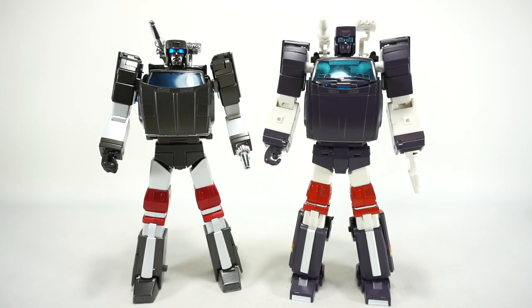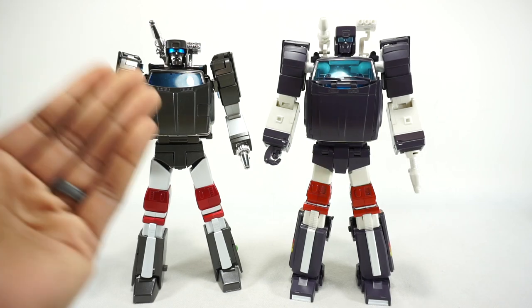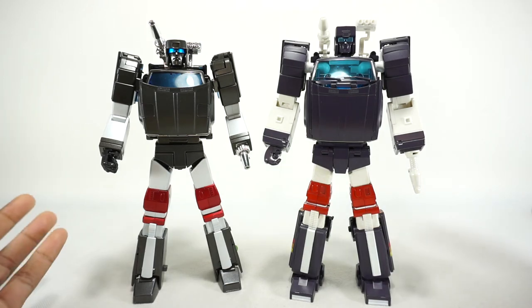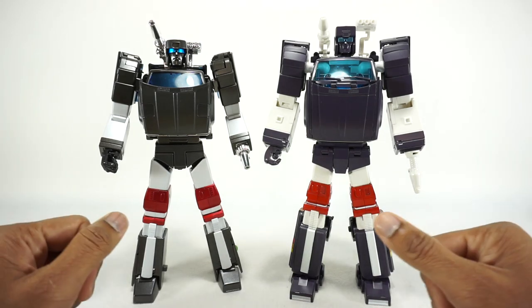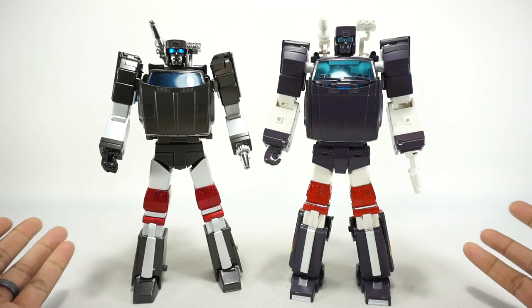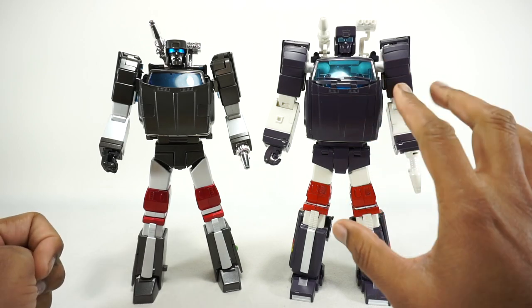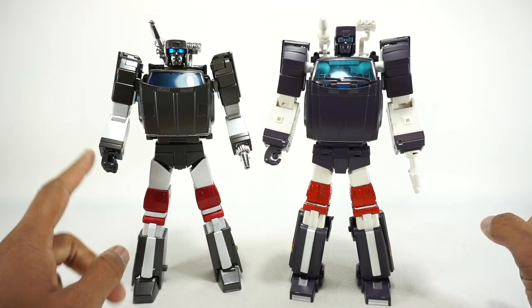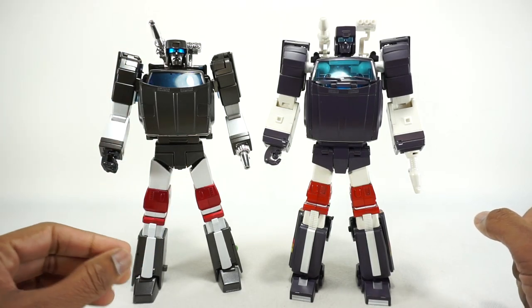What's up YouTube fans? Today we're going to do a comparison of the Fans Toys Outrider with the X-Transbots Aegis, both versions of a Masterpiece Trailbreaker. These figures are a couple years apart — the X-Transbots Toon repaint came out in 2019 and the Fans Toys one just came out in 2022.